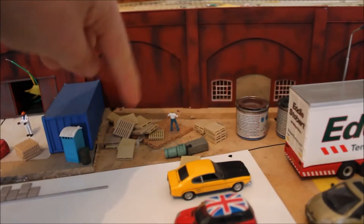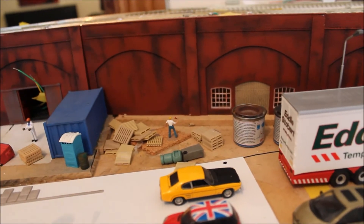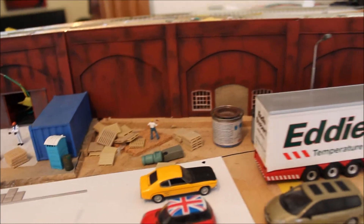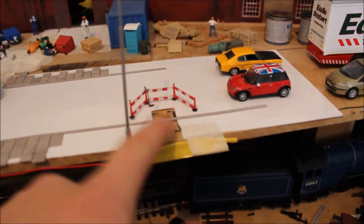Over here we're going to have a small construction area with construction workers and everything - not that big. There's going to be a couple of guys that are just working, and then over here we've got road works as well, which I'm going to be working on soon.